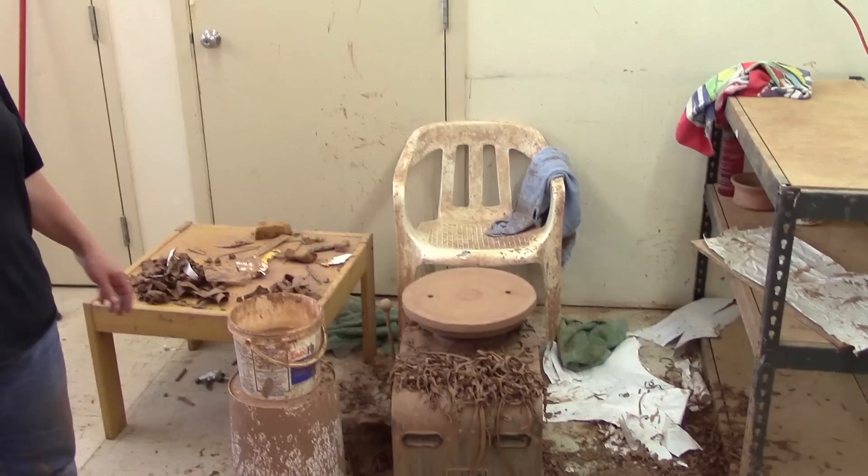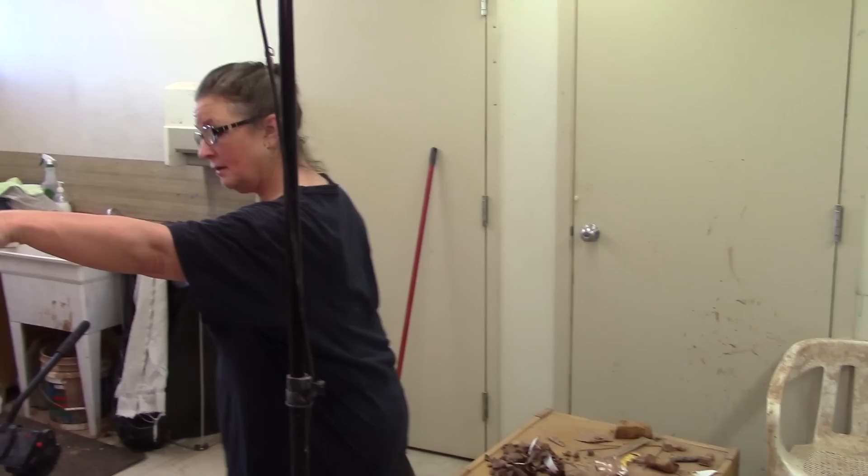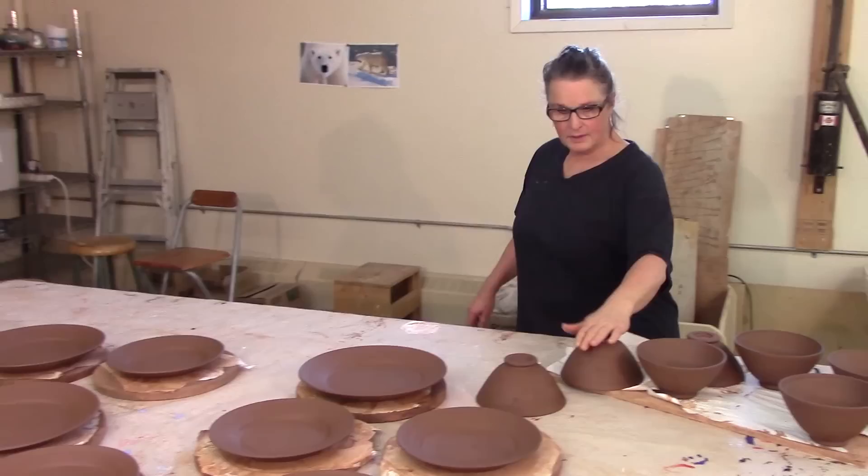Yesterday I got my trimming done. I did leave in a hurry and obviously didn't clean up my mess. Today I will clean my mess. The trimming is done — I got it done over here. I trimmed everything and put them on a board on paper.